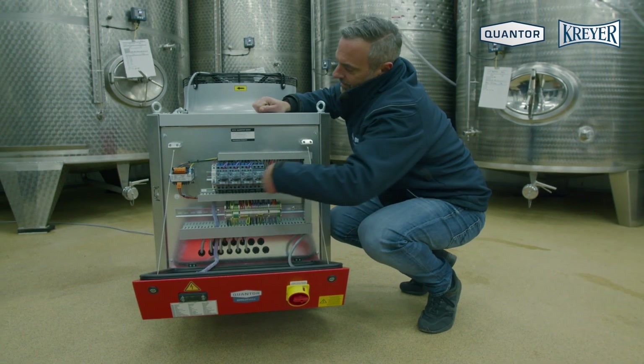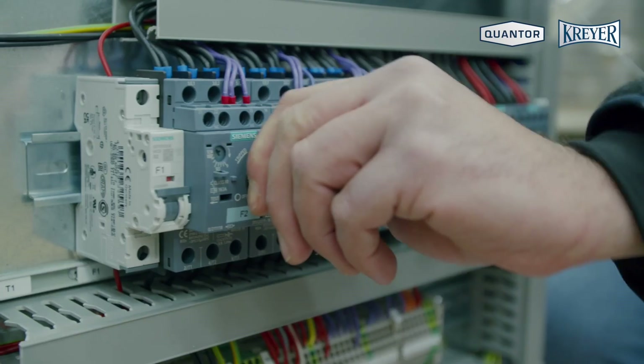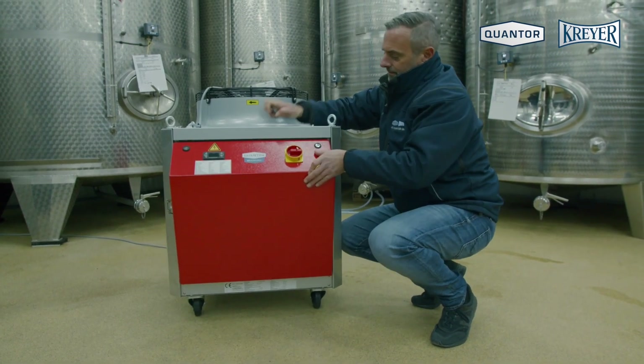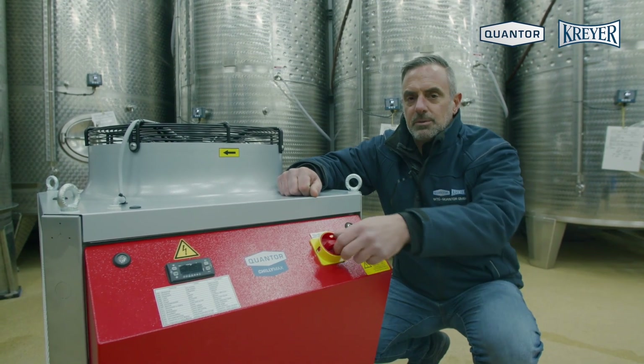After that, you have to switch on the fuses and close the cabinet again. In the next step, you have to switch on the chiller by using the main switch.